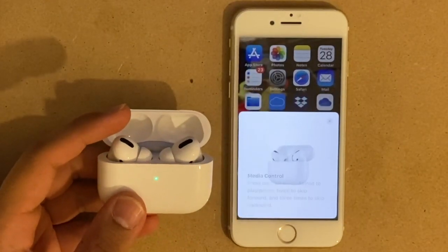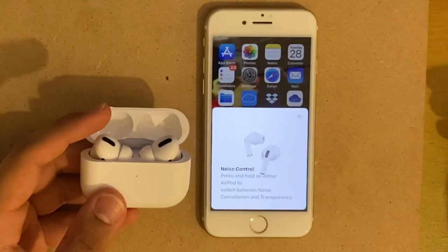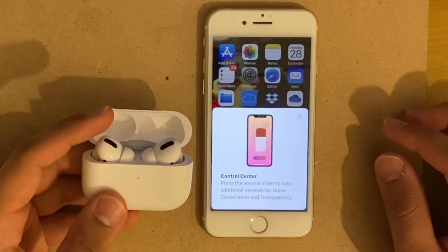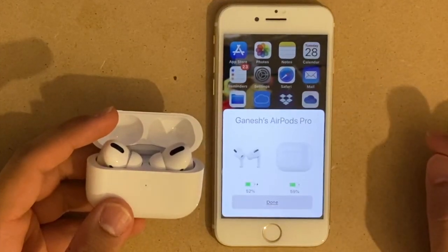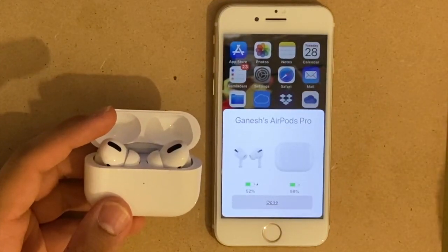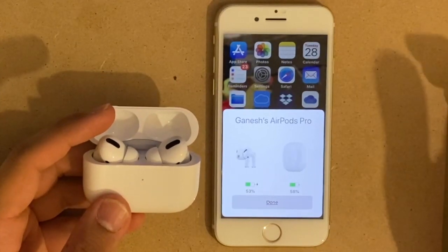The phone is going through some tutorial functions now, like media control and various other things that might be helpful for first-time users. You can opt in for an option where it announces messages, and then it comes to the screen where it shows the battery percent on your AirPods Pro and on the case itself.